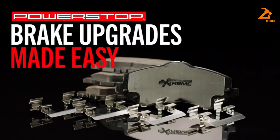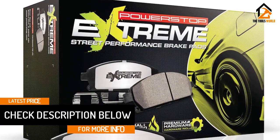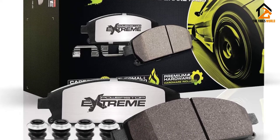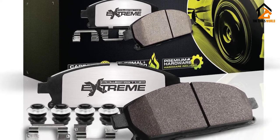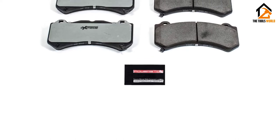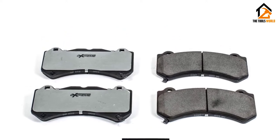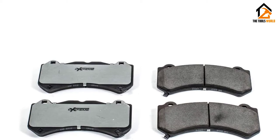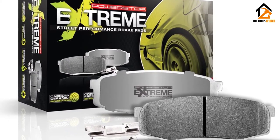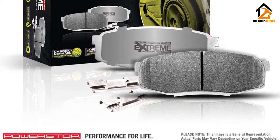Power Stop Z26 Extreme Street Performance Brake Pad Kit are designed for your muscle cars, made for high-performance street drivers who demand shorter stops under the most demanding conditions. They are dust-free, noise-free, and give you increased braking power without sacrificing everyday drivability. If you need a fast, noise-and-dust-free solution, then you need the Power Stop Z26 Street Warrior Brake Pad Kit. Carbon fiber ceramic provides low-dust braking; proprietary carbon fiber ceramic materials enhance heat dissipation versus a typical ceramic brake pad for better stopping power at high speed.